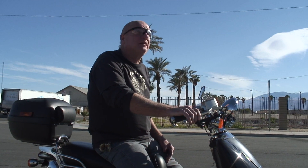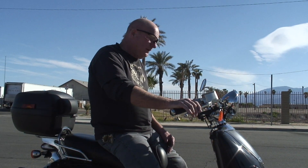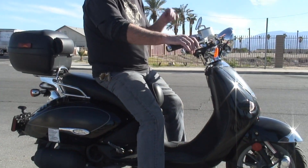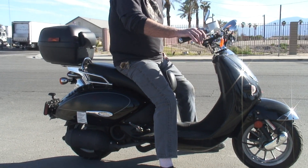Hi everyone, Mo from Cycle Garden. We're here in the beautiful city of festivals, Indio, California. It's a beautiful mid-February day, 2020. And we've got a little something different — it's a 2007 Aprilia scooter, a 150 Mojito.